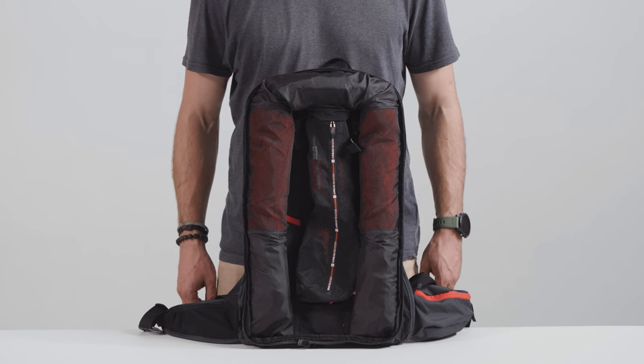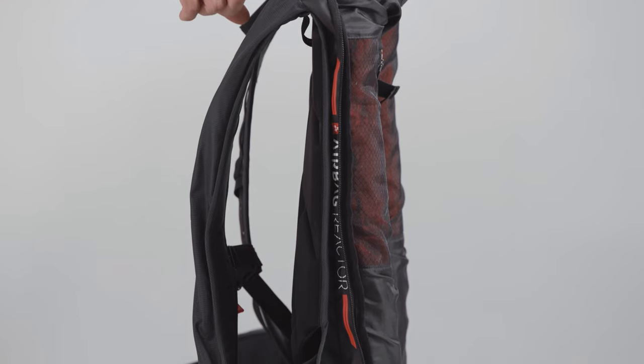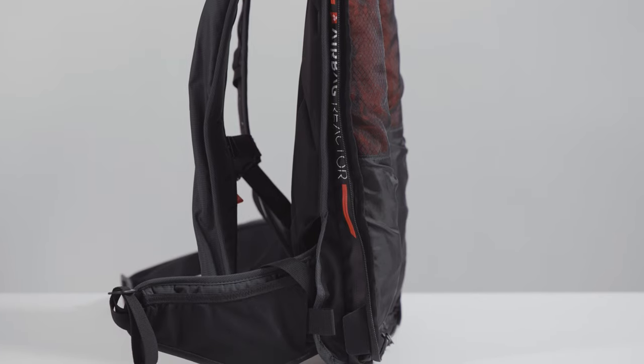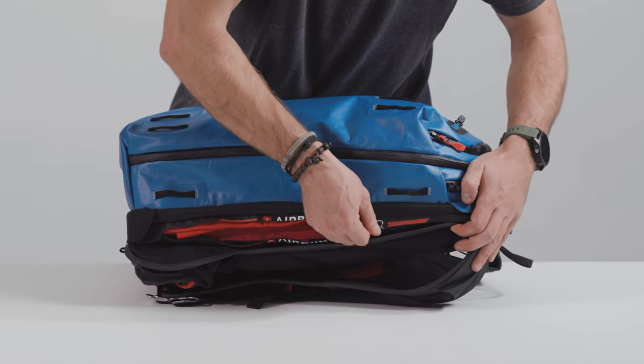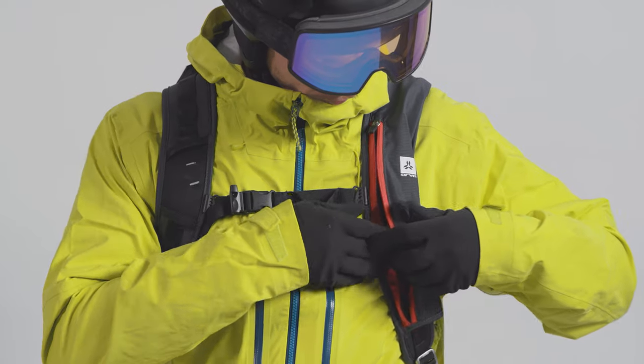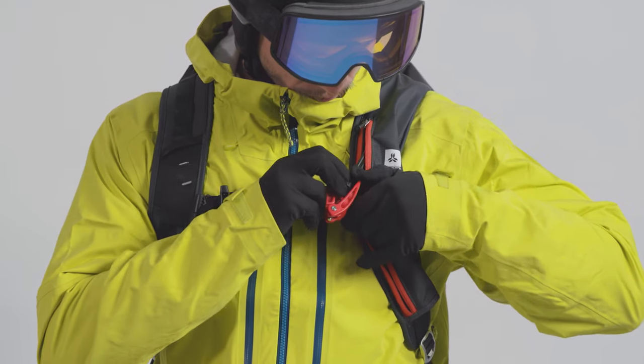For safety, the Reactor Avalanche airbag system — the lightest, most compact, and powerful dual airbag system on the market today — is positioned along the back panel to offer an incredibly streamlined, elegant design. To avoid deploying the airbag unintentionally, you can stow the trigger handle in its own dedicated pouch.